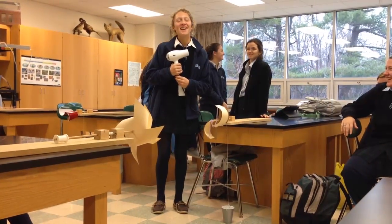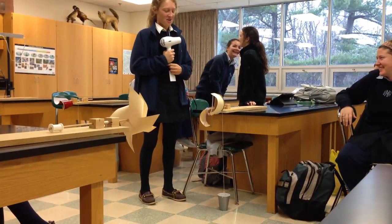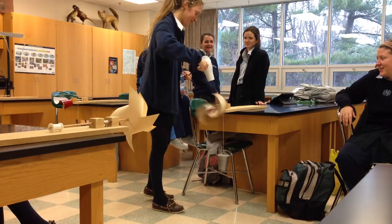Hi, I'm Amelia, and this is Caitlin, and we put together our own little wind turbine. Here it goes. There we go.